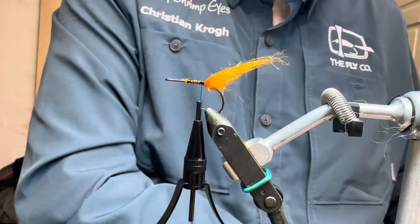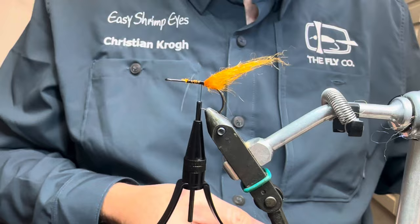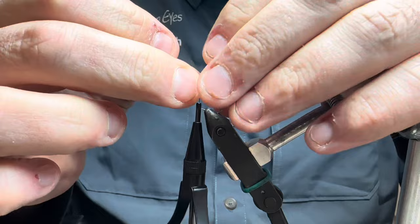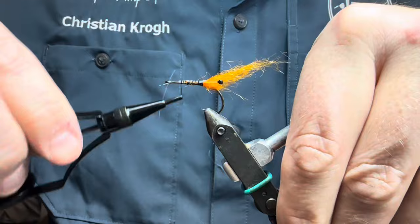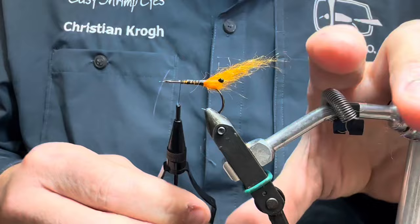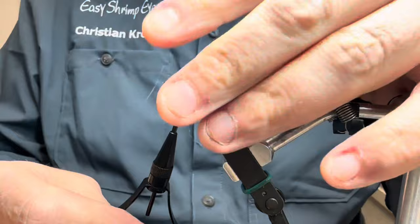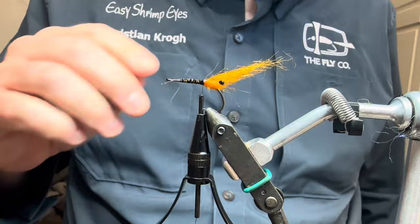Then I'm going to grab my Easy Shrimp Eyes — this one is Easy Shrimp Eyes in black. Tie in these little puppies. There we go. Make sure they are straight, like this.